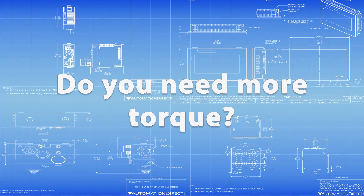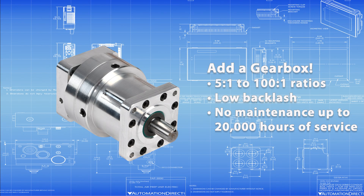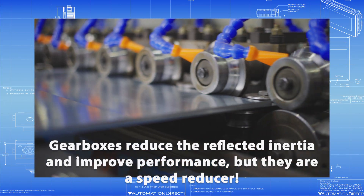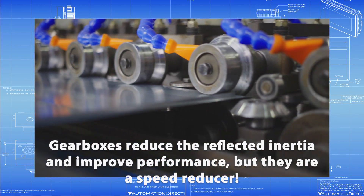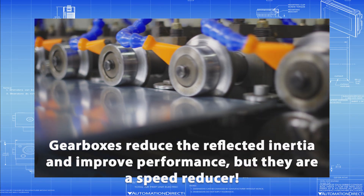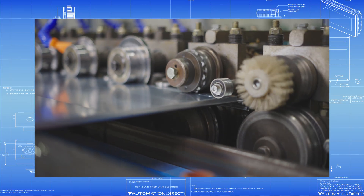Need more torque or better inertia matching? Add a planetary gearbox. AutomationDirect offers gearboxes in ratios from 5 to 1 to 100 to 1, with low backlash and zero maintenance for up to 20,000 hours of service. Gearboxes reduce the reflected inertia of the load and can significantly improve performance. Just keep in mind that they are a speed reducer, and you won't get the full torque ratio due to the increased stepper speed. That's where a higher supply voltage to the stepper helps again.